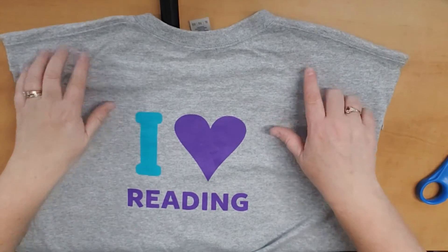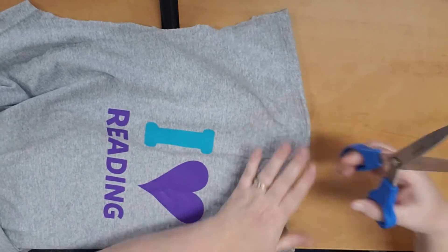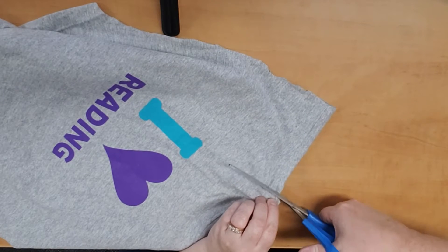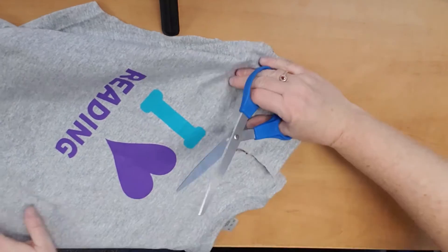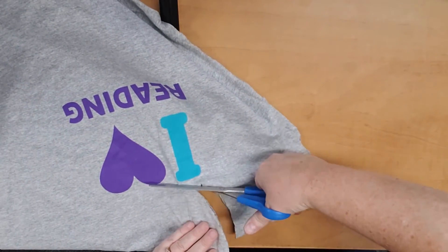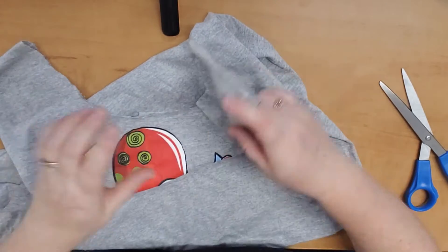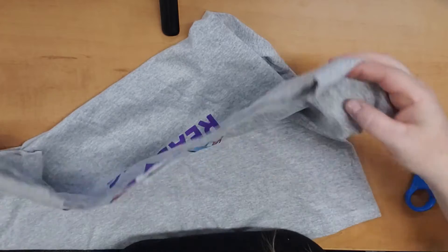Now we're going to cut the neck. I'm just going to come from the inside of the seam here and cut down just to the logo — I don't want to cut the logo off. Just come down, making sure that I don't cut into the logo. Okay, we have the sleeves and neck cut out, so we have the handles to our tote bag.